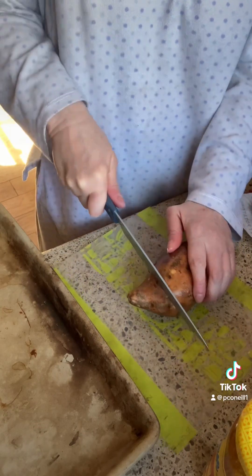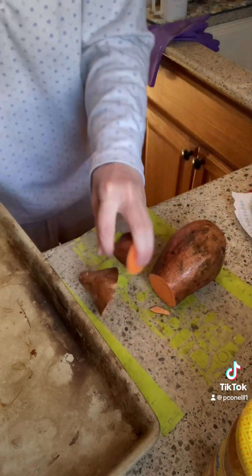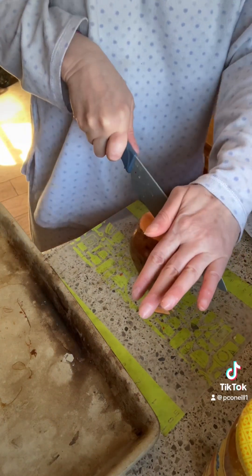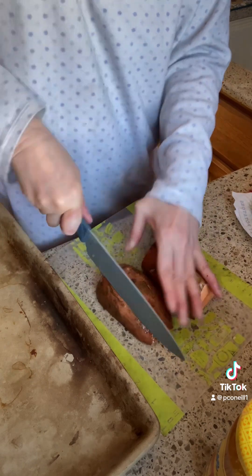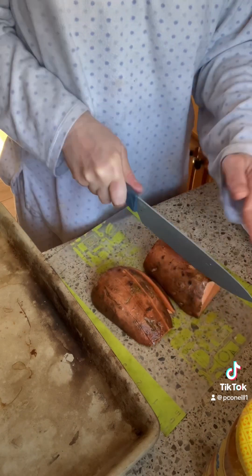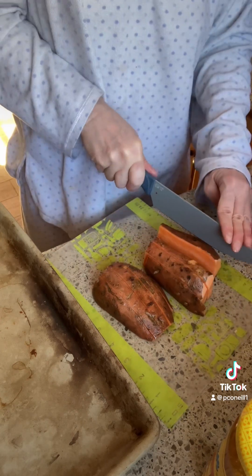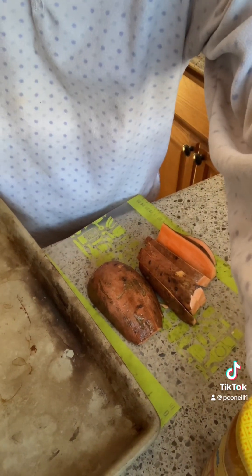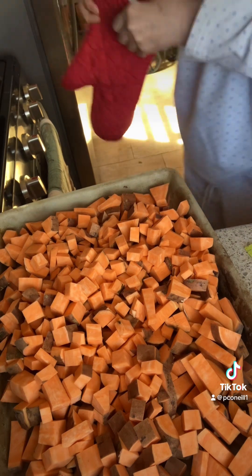I can eat the sweet potatoes with the chicken or with the eggs. I'm going to cut them into small cubes. I usually cut them in half first, then I can put them next to each other and make the slices and the dices. To make everything cook evenly, you have to cut it the same size. All of the sweet potatoes are cut up, so I'm going to put them in the oven.